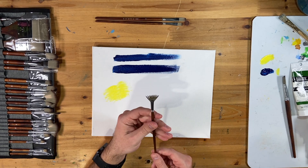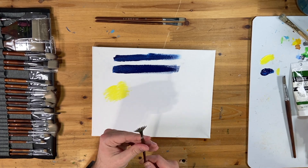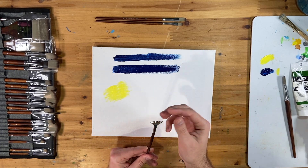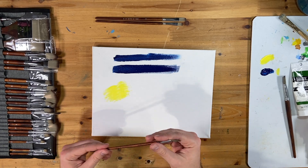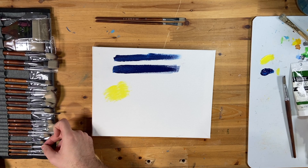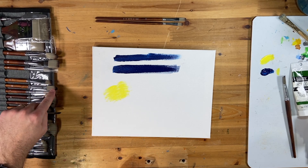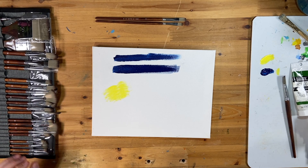After rinsing and drying, it bunched together a little with the paint but did a fairly good job of holding its shape. That's really the key with fan brushes — you don't load up the whole brush, you load just the edges where you need it.